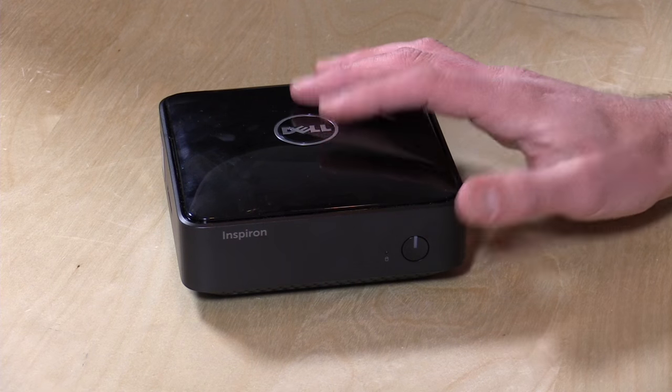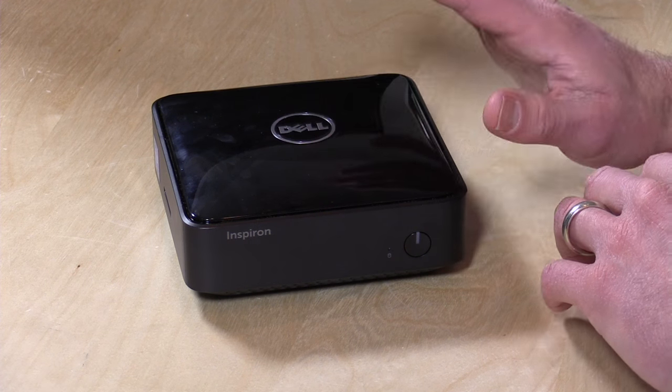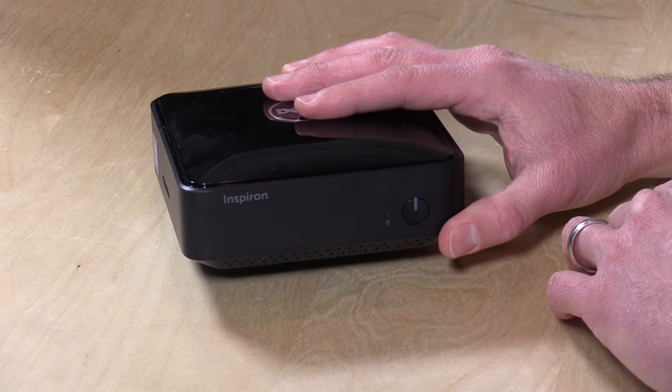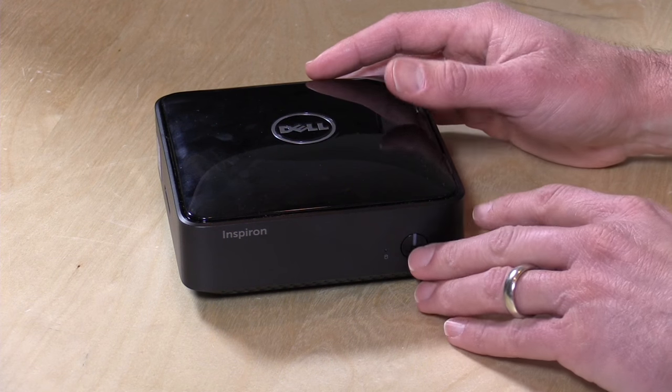Two gigabytes of RAM and a 32 gigabyte solid state drive — this is upgradeable so you can add some stuff to it if you wish. It's also got wireless AC on board, just a 1x1 radio, but it does support the newer AC standard. It also has Bluetooth built in for wireless keyboards and mice and all the other things you might connect via Bluetooth.